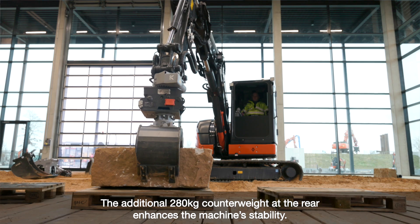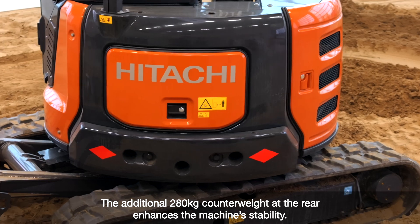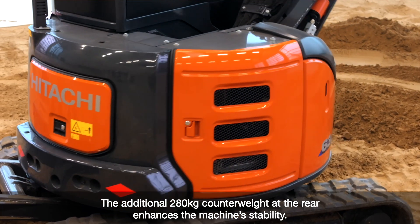If we look at the rear side, an additional counterweight of 280kg delivers great performance in machine stability.